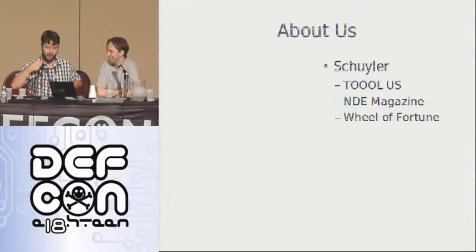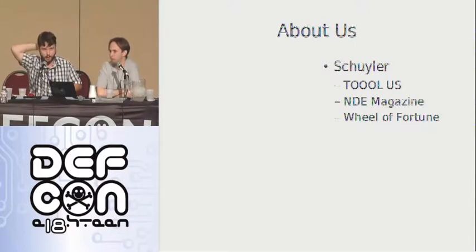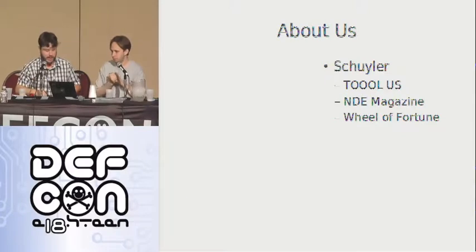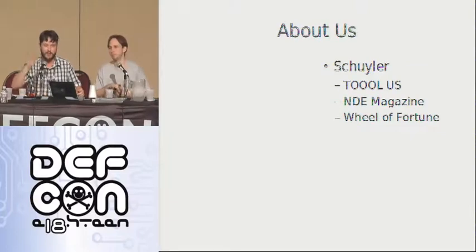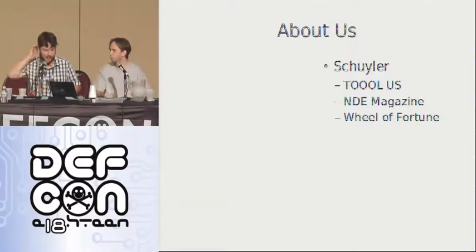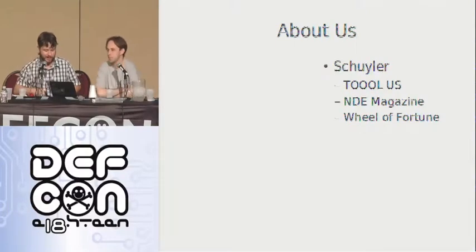This is the only animation in the whole thing, just because it's kind of funny. So I'm Skyler. I was one of the founding board members of the Open Organization of Lockpickers US. I stepped down — I still pick under the TOOOL banner, but I'm not really involved with TOOOL all that much anymore. I launched and let die Non-Destructive Entry magazine, but the band's back together and hopefully we'll launch again. Most importantly, I was on Wheel of Forge, and we got to talk about Locksport.